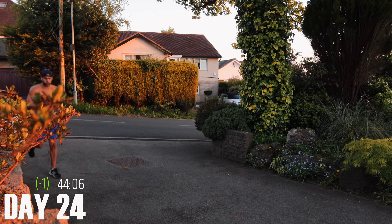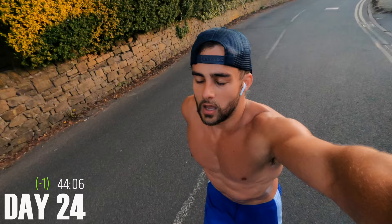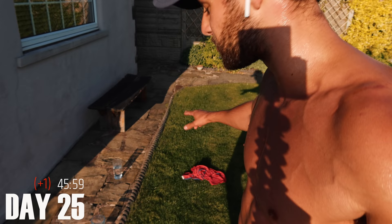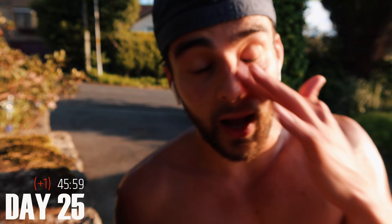I PB'd by one minute and that is because I paced myself throughout the sets. I definitely feel like I can take a few more minutes off that time if I pace myself. It's way too hot today — the heat definitely makes the difference, makes it so much harder. I feel so dehydrated even though I'm drinking so much.